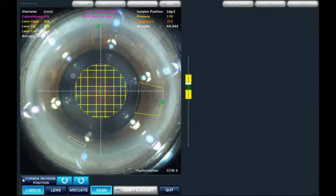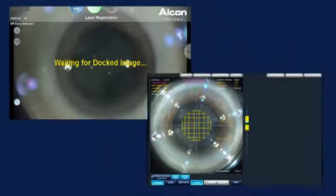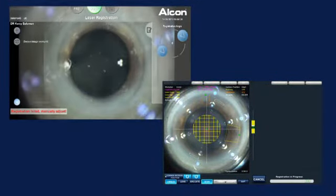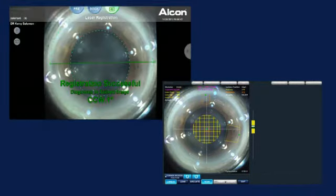Now we're going to go ahead and go to iris registration. We've engaged the guidance system and it's comparing the registered images once again using iris and scleral vessel registration, and we've aligned and we've got successful registration.